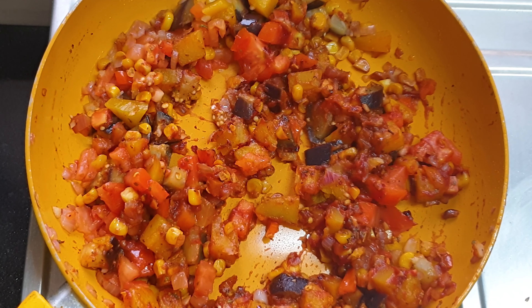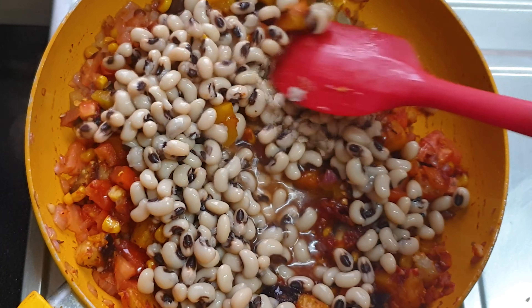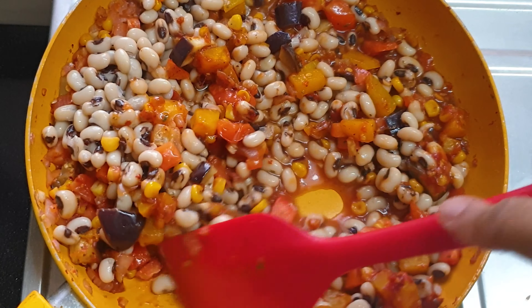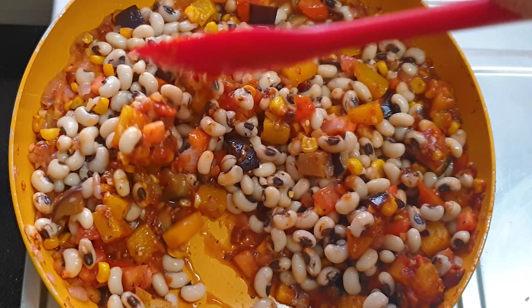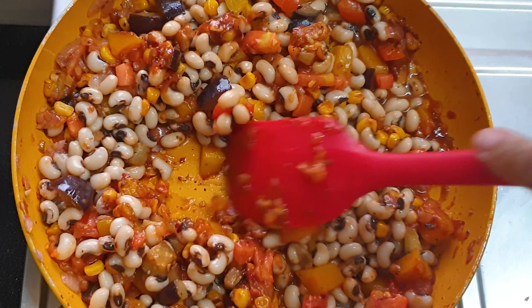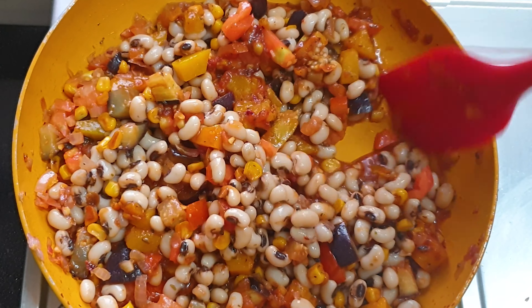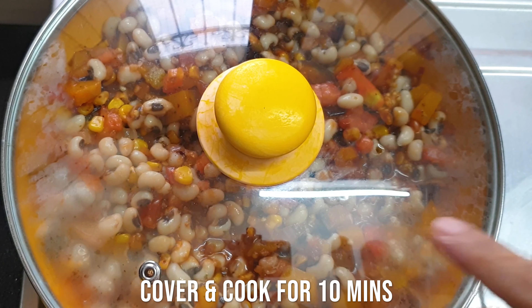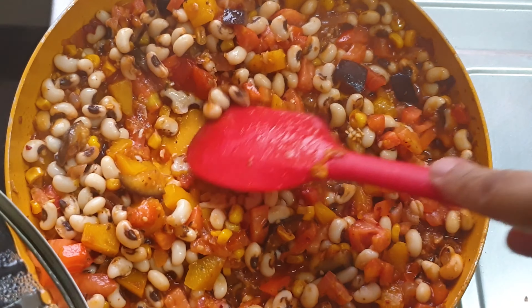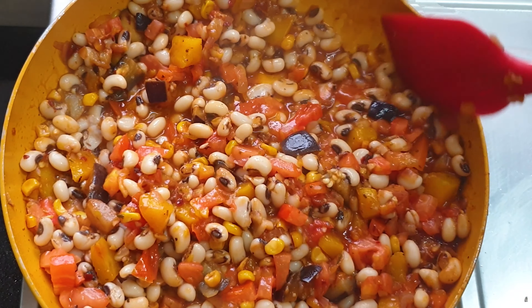Now comes the turn of the black-eyed beans. These are very rich in protein and also in antioxidants — an immunity booster, you can say. I've dropped them into the pan and I'm sautéing. Now I'm going to cover and cook for 10 minutes, and this will slowly get cooked as the beans absorb the gravy of the dish.